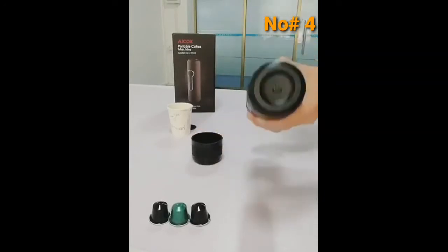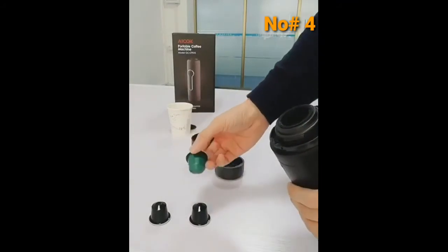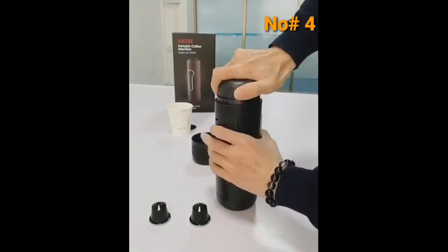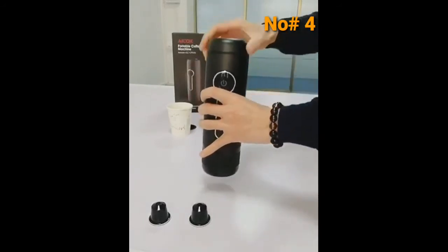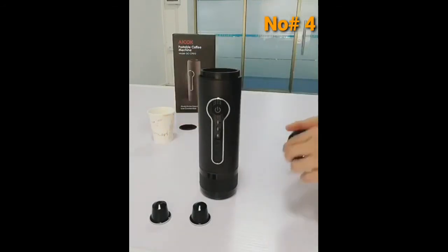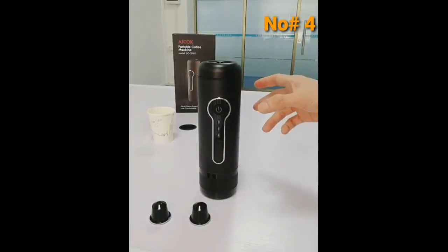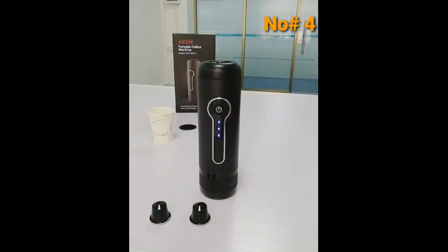First, unscrew the cup and unscrew the capsule cap. Use a Nespresso capsule, put it on, fasten it, and open the lid. Then pour about 50 ml of cold water. Press the button for about two seconds — one, two — and you will hear a beep.